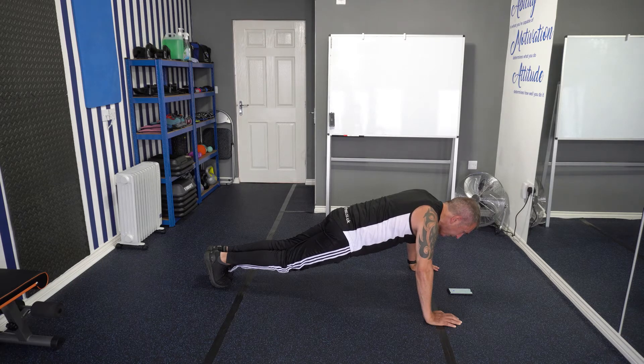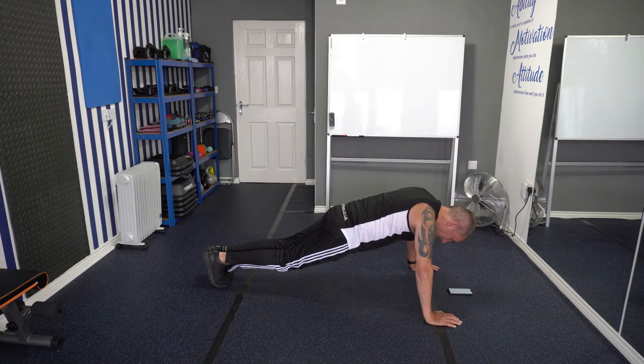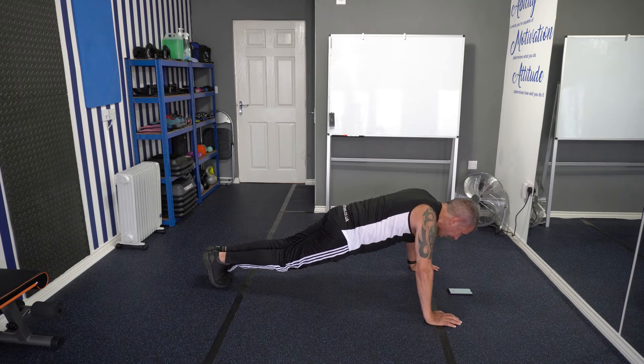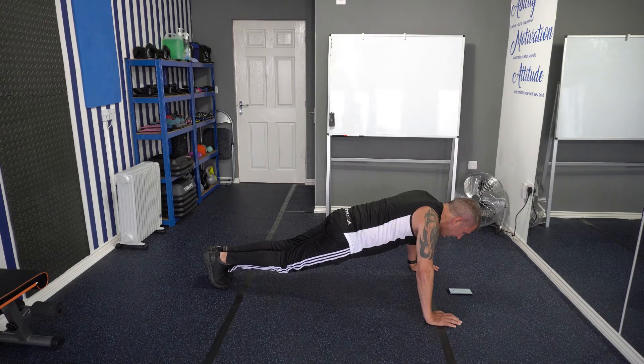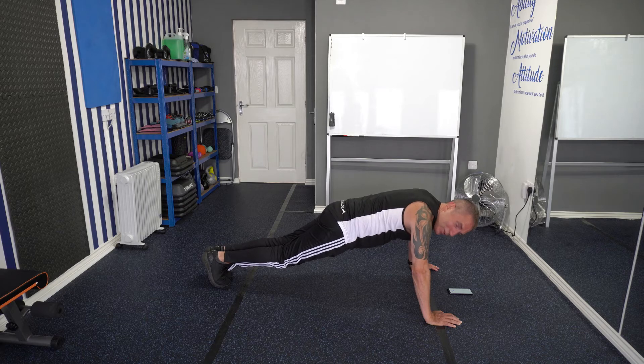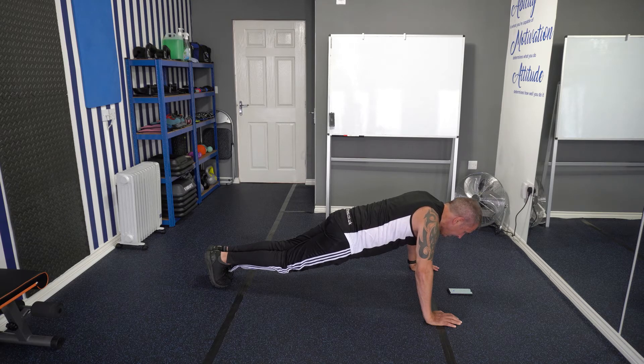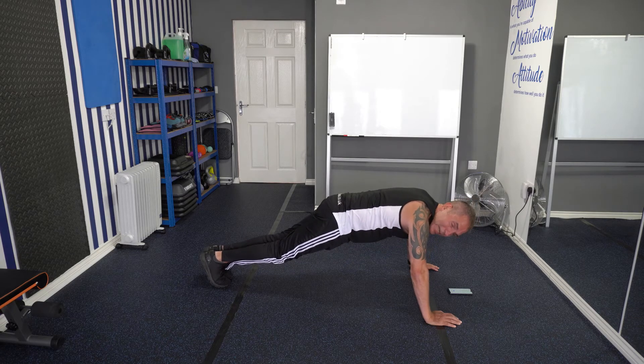1 minute 15 — keep going. We're over halfway now. 1 minute 30. Right, 1 minute 40 — you've just got a minute left, you're doing really well. Keep going. Right, 2 minutes — you're smashing it.